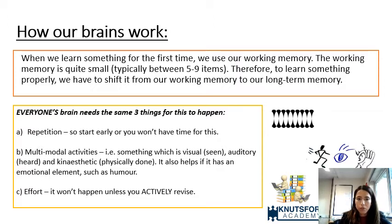I want to talk a little about how our brains work with revision, because I think this is essential when looking at how to pace revision. When we learn something for the very first time, we use our working memory. The working memory is quite small — it can only hold around five to nine items.